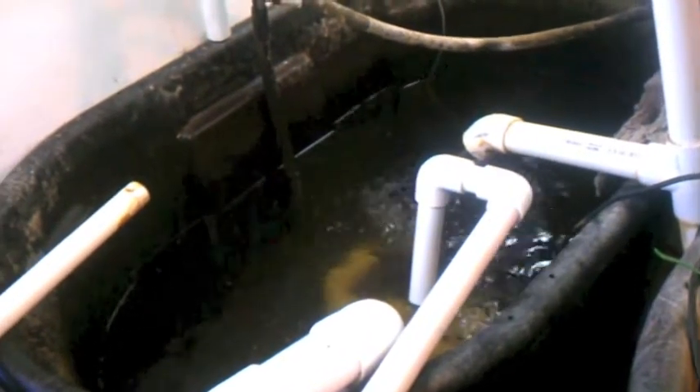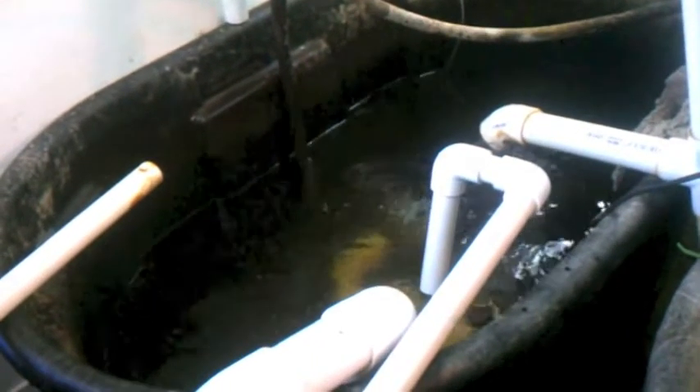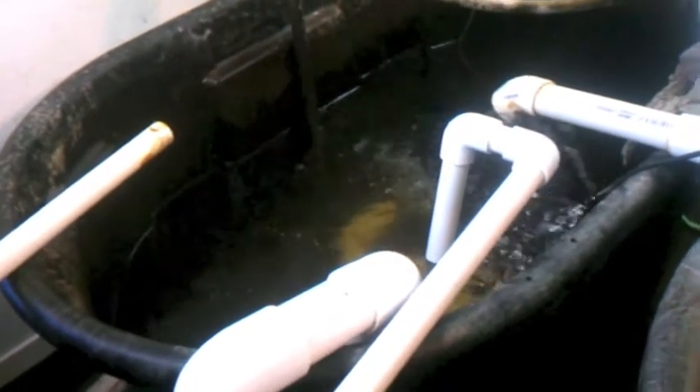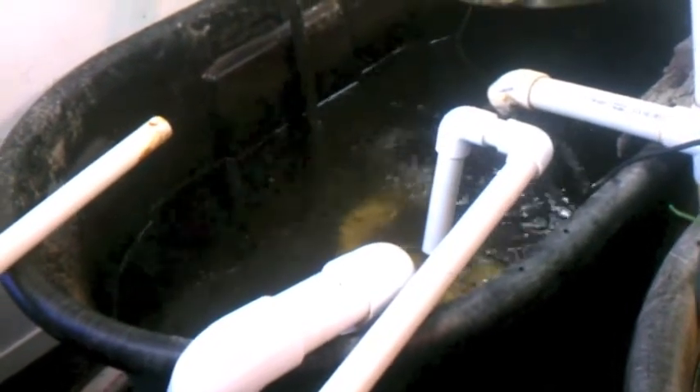My duckweed should be here soon. It's shipping out Monday — today is Sunday, so it ships tomorrow. I'll probably get it Wednesday or Thursday next week, and I'll give you an update when I get it put into the system. I've got this tank all set up and flowing, and I've been testing it for about 24 hours now, so we'll see how this works out — start producing some of my own fish food.